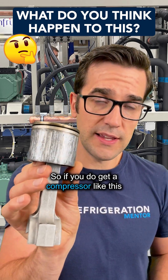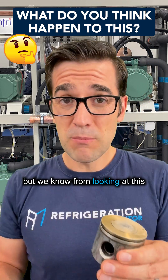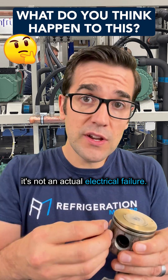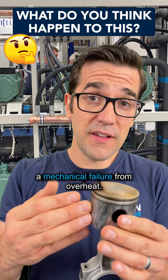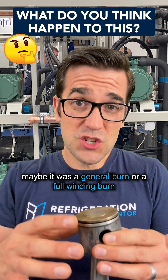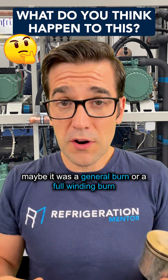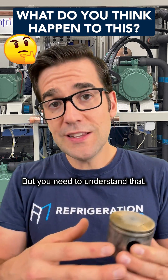So if you do get a compressor like this, and maybe this compressor failed electrically as well — we know from looking at this that it's not an actual electrical failure. This would be determined as a mechanical failure from overheat. And maybe it was a spot burn, maybe it was a general burn or a full winding burn from the overheat that caused that electrical failure. But you need to understand that.